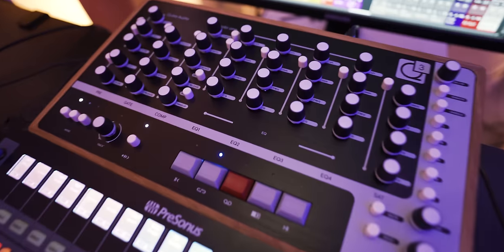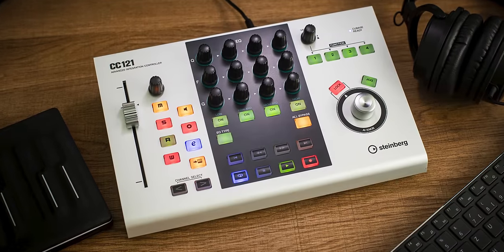I just added a new controller to my setup. I love working with controllers — I use more than one — because they speed up my workflow when producing, recording, and especially mixing. Let me show you. The Mobi1 by Cube Audio is the new go-to controller for Cubase, replacing the discontinued CC121. I'll show you how to control EQ, compression, saturation, and plugins, and how fast this controller can speed up your Cubase workflow.